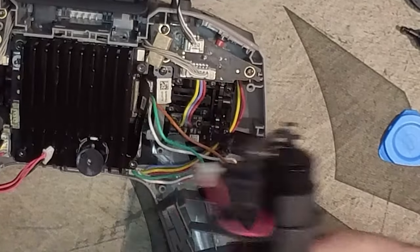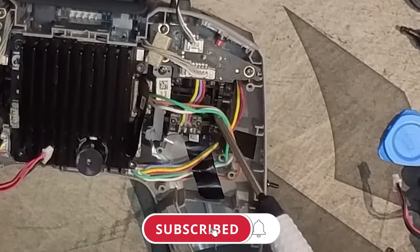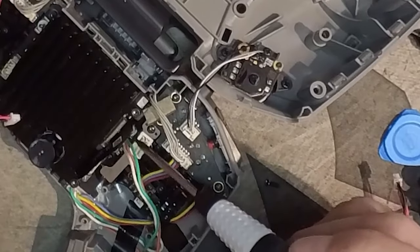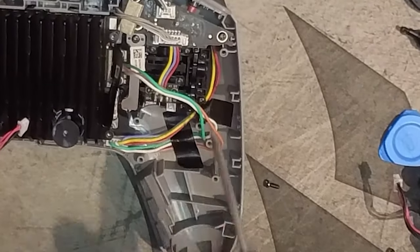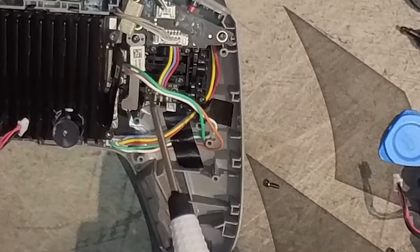Those four screws allow you to take the 18650 battery out. Then you'll see there's this little pickup here and another pickup here as well. This one is going to be for our yaw and this is going to be for our throttle — or actually, pitch. So we've got yaw and pitch identified here.